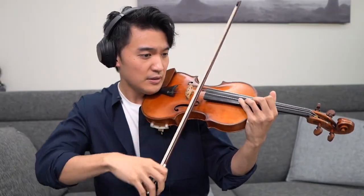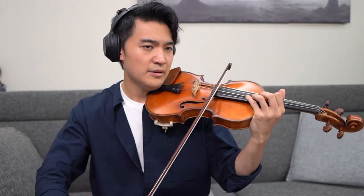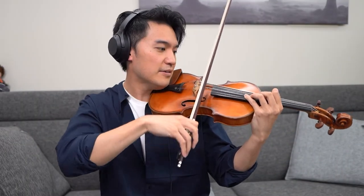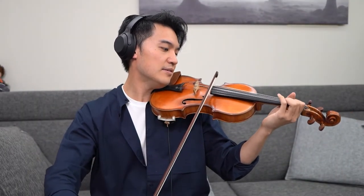But when you come back on for that next note, don't try to think about like, 'oh, I have to get back on.' Don't think about that. Just think about very, very, very gentle.